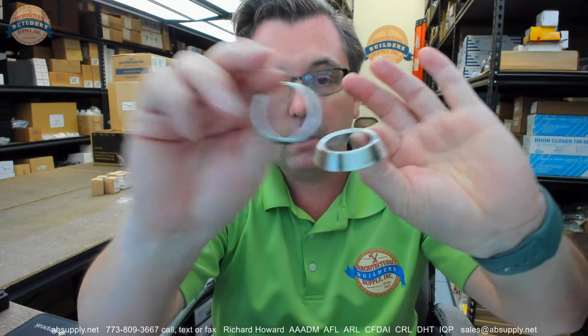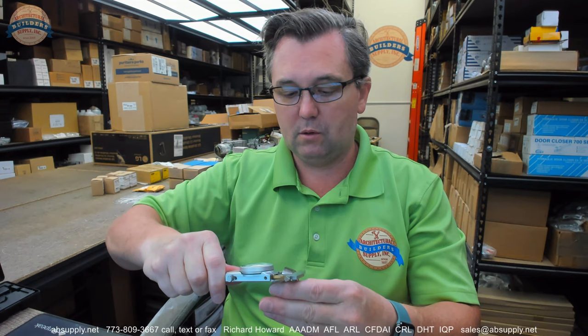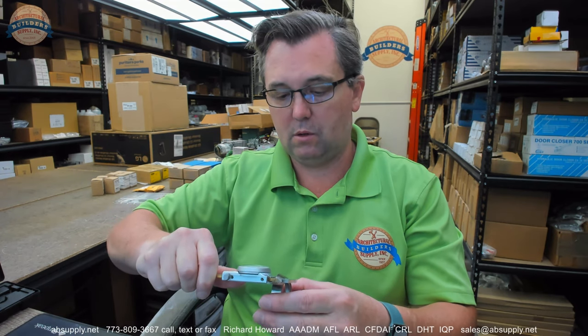Also, with this lock, you're going to get the RP3, which are these two nesting trim rings. The finish is 626, which is satin chrome. The thickness of the larger of the two rings is 0.422. The thinner one is 0.143. There's also a link below this video to the installation instructions along with the product brochure. So let's switch to the screen view now and take a look at all of that supporting documentation.